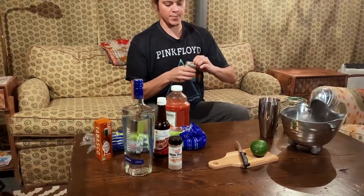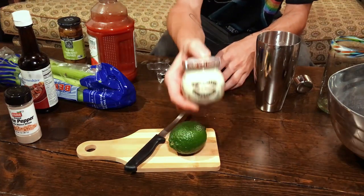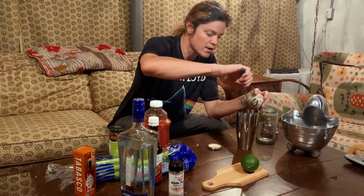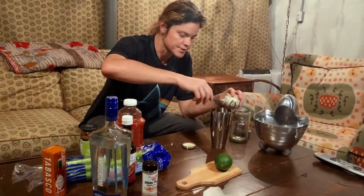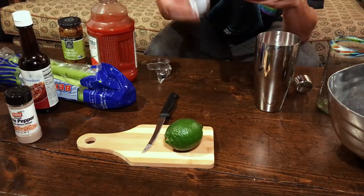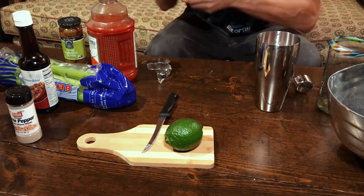Next, we want to put horseradish. The trick is you want to try to get the juice of the horseradish — you don't actually want the horseradish itself. But this is so finely ground, I think we'll get away with doing just a scoop. It's creamy, it'll dissolve. With thick horseradish, you want to push a spoon into it and let the juices flow out.